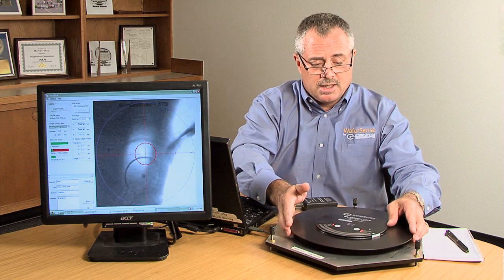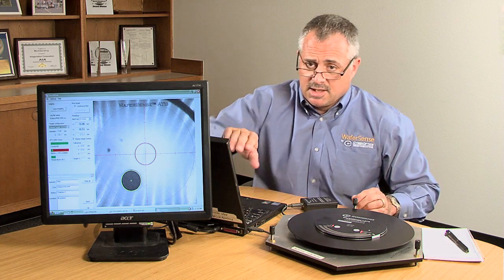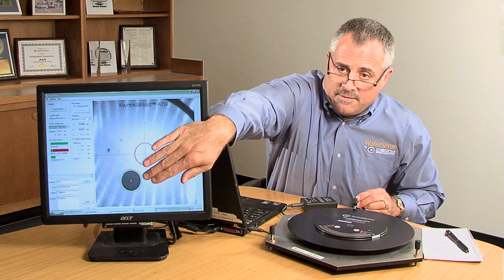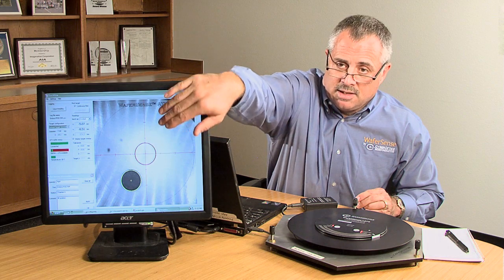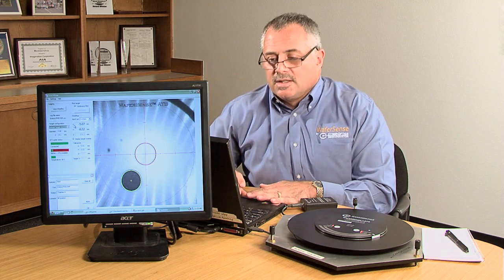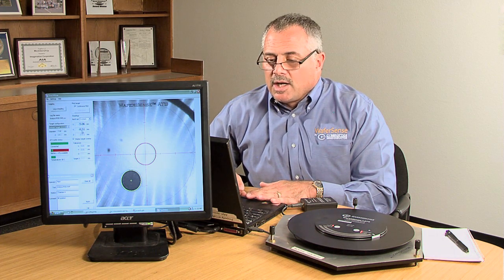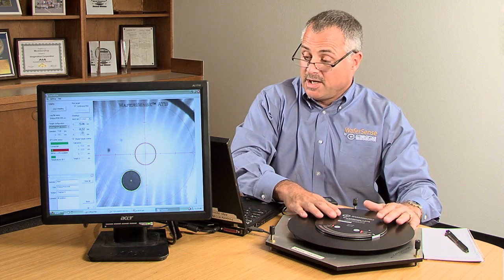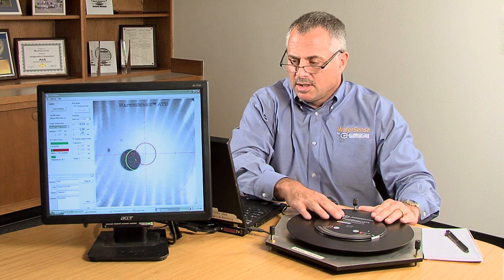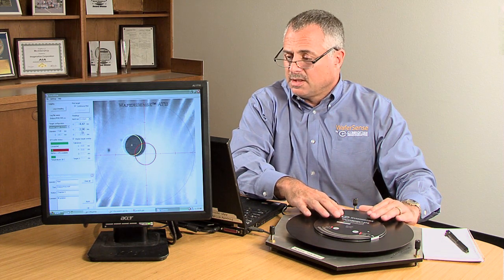We'll simulate a wafer handoff into the chamber. What ATS has done here on the screen is it has located the target — the yellow is the center of the chamber, and the red crosshairs is the center of the ATS. What you see displayed here is X, Y, and Z offsets. In this case, X is off by 5.07 millimeters and Y by 8.51 millimeters. From there, the operator uses precision movements with the teach pendant or in teach mode to teach in real time and under vacuum the wafer handoff.